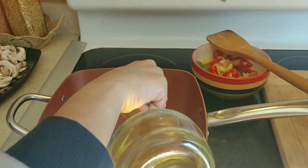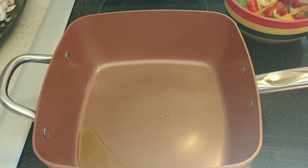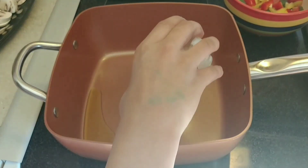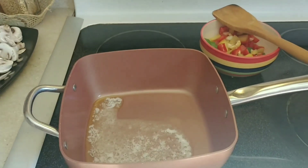We're gonna add the oil and the butter. When you add the butter, you have to add oil with it or else the butter will burn off. Now I'm gonna immediately add garlic and chili.